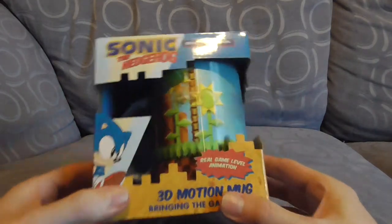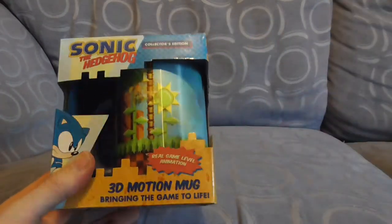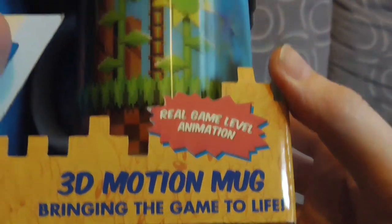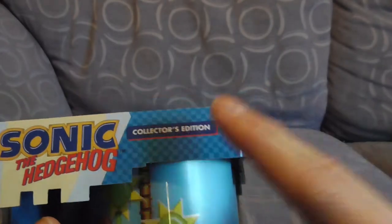Yes, Jaws for Sonic the Hedgehog — sorry about that guys. So here we have the amazing 3D Motion Mug bringing the game to life. And even better, it's the Collector's Edition so it's worth more.